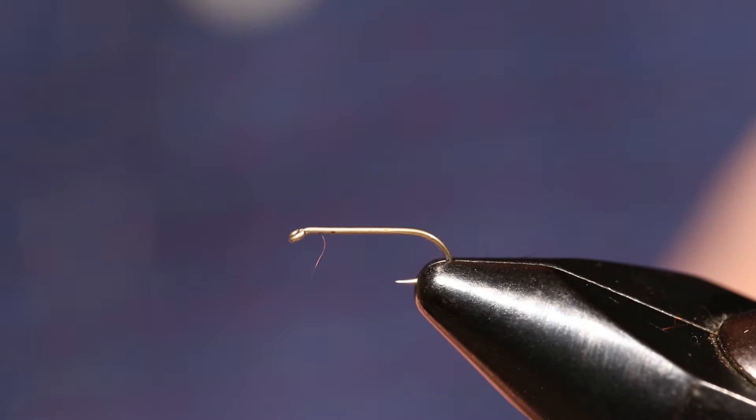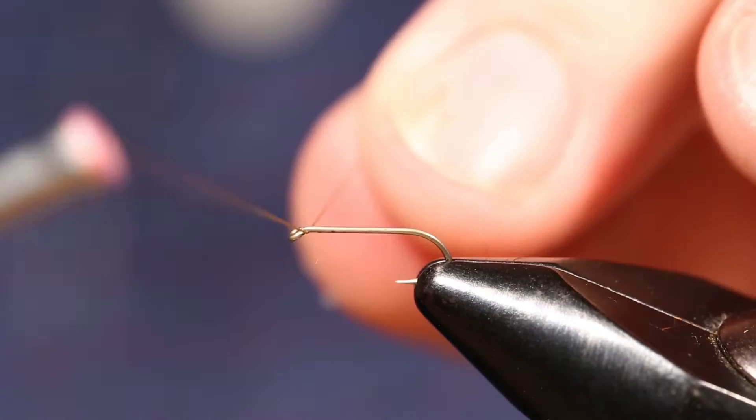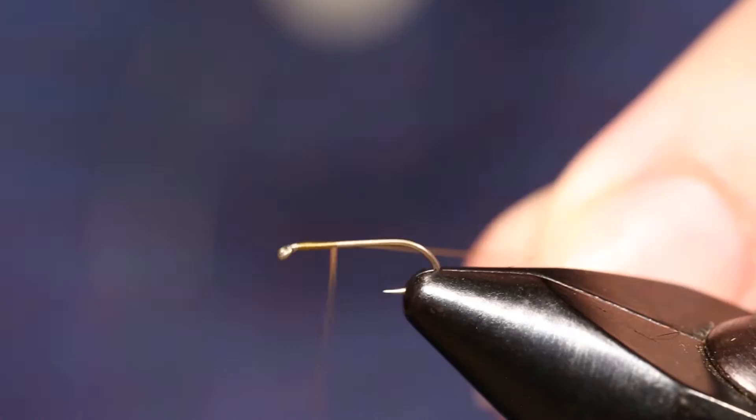This is the Hi-Viz Spence CDC Caddis, tied on a 1XL standard wire dry fly hook. We're going to lay a base of 70 size ultra-thread onto the hook.